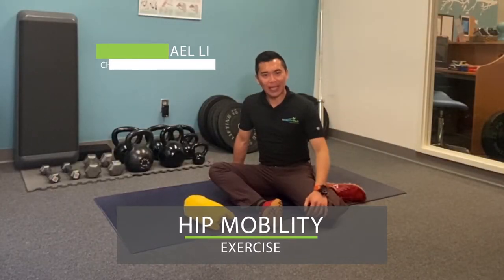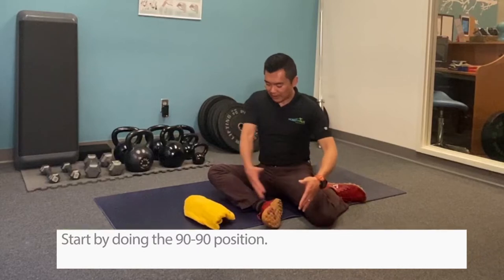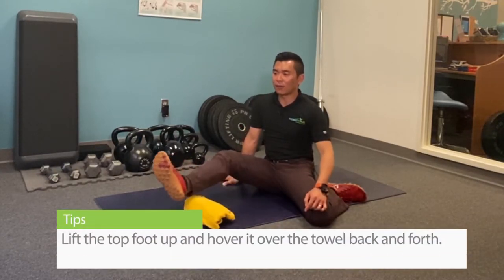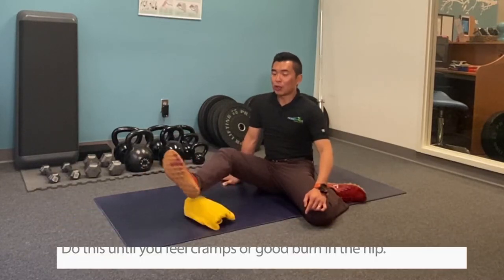I'm going to show you a hip mobility exercise that does not involve stretching — instead you're going to make those hip muscles work. You're going to start out in this 90/90 position, use this hand to keep yourself upright, lift this top foot up, and try to bring your leg to hover over the towel and come back.